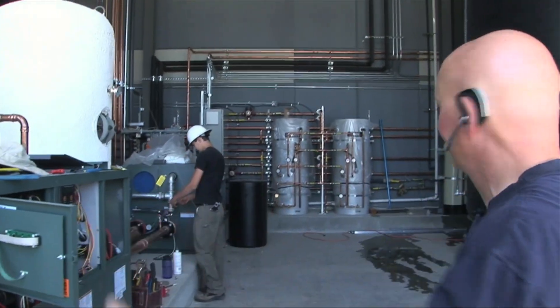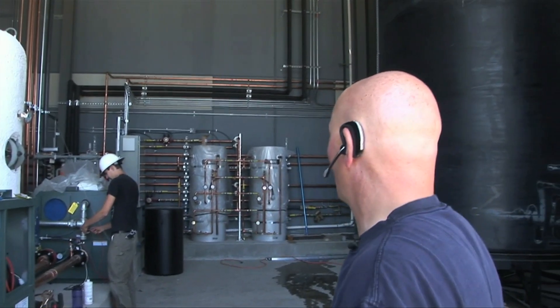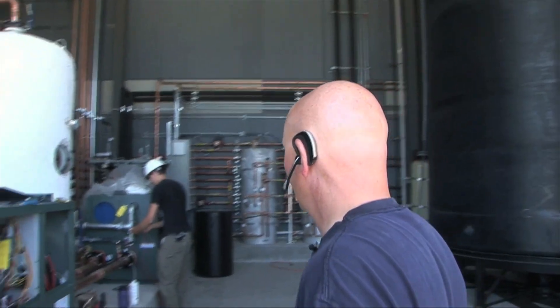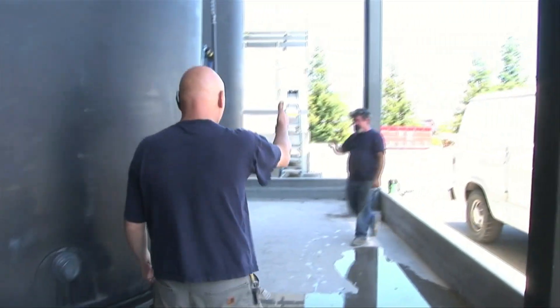As you can see, there's this vast array of plumbing, pumps, and sensors. For instance, over here we have Jan the plumber.